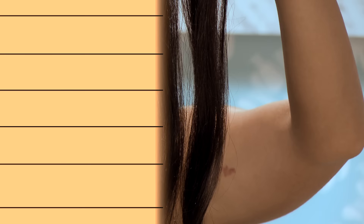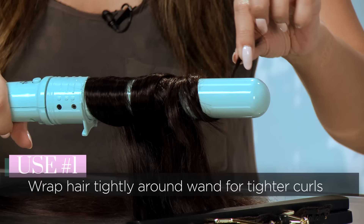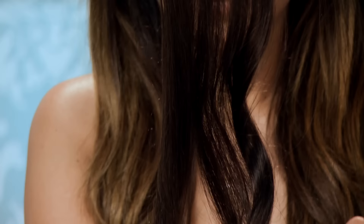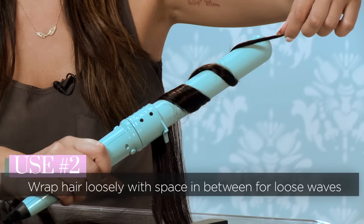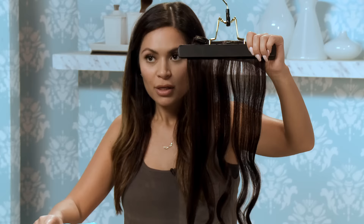This is the same curling wand I just showed you, just in a bigger size, so the curl will be even looser. First I'll show you that same tight wave, which is the hair on top of each other. Just hold it for a few seconds and let go — this will be a tighter wave, but with a bigger wand. And then this is the looser wave, curling it with space in between and diagonally, so this is more of that beach wave. So this is the difference between the bigger curling wand and the smaller curling wand — the tight wave and the beach wave.